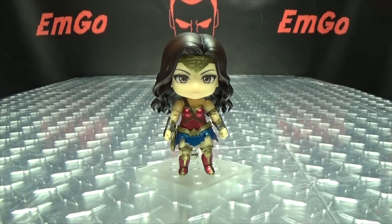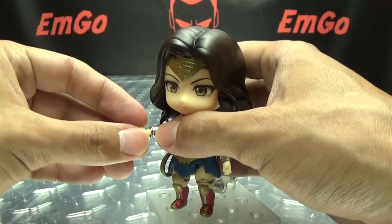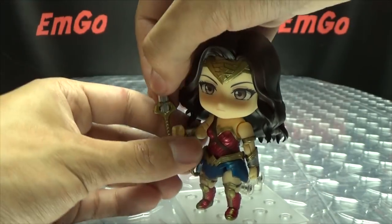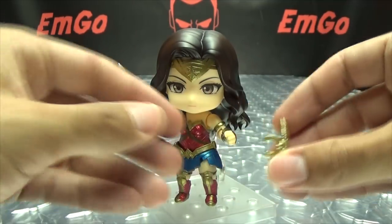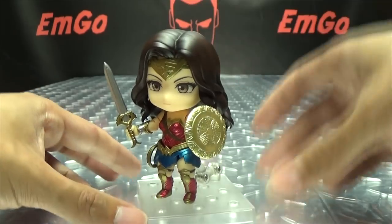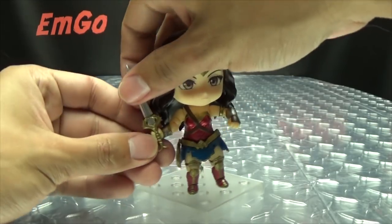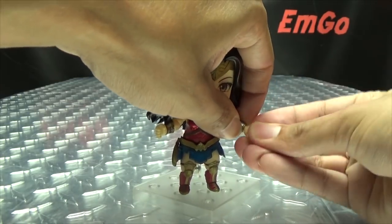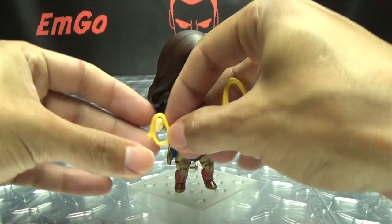Now we'll get down to showing how all this stuff works. As far as her weapons go, it's pretty easy — we just remove this hand and give her the weapon-holding hand. The parts swap out very easily. We give her the sword, bring her arm up, and the shield clips over her forearm. So now she's got her sword, she's got her shield, she's ready to fight evil. If you want, we can remove these and swap out the other hand for the other holding hand.